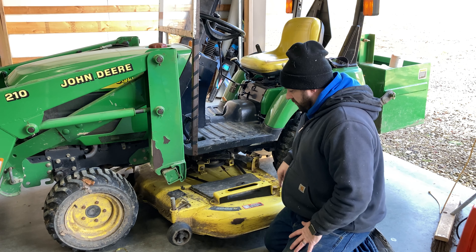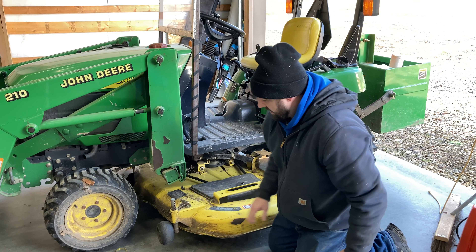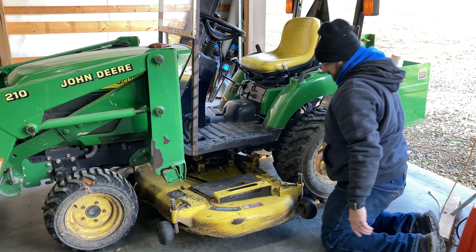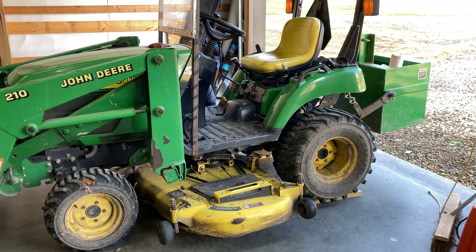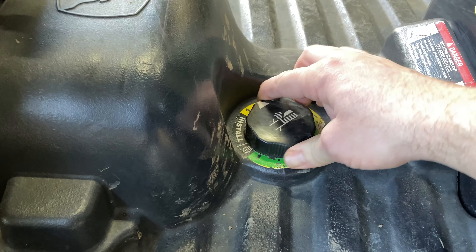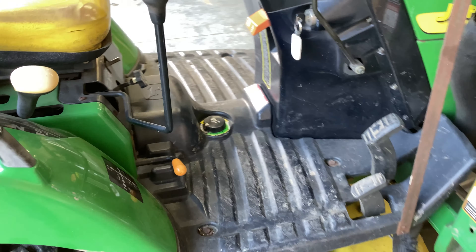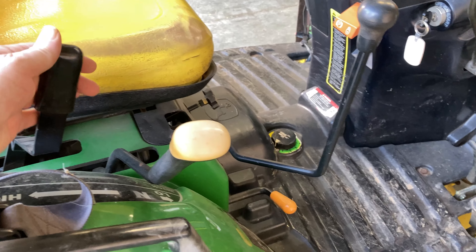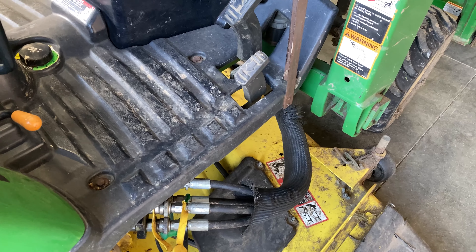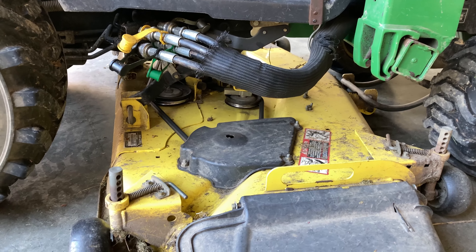First thing you want to do is rotate all four of the dolly wheels — just pull this pin so that they are now pointing sideways to roll the deck out from under the tractor. The next thing we want to do is rotate this knob all the way around to the install position. Then we don't even need to start the tractor — you can just hit the lever to lower the deck, and that lets it lower all the way down so that it's sitting on those wheels.